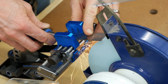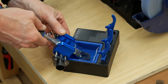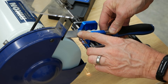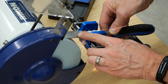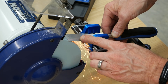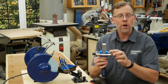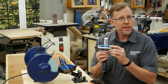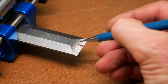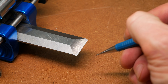Continue grinding until all the marker is removed from the bevel. Cool the blade as needed to keep from overheating the steel, which could soften the cutting edge — you don't want the steel to change color, which indicates its temper has changed. Use a light touch when pushing down, keep the carriage moving, and cool the steel as needed. Once all the marker is gone, take a closer look at the primary bevel. The curvature of the grinding wheel creates a hollow depression in the primary bevel — this is called a hollow grind.